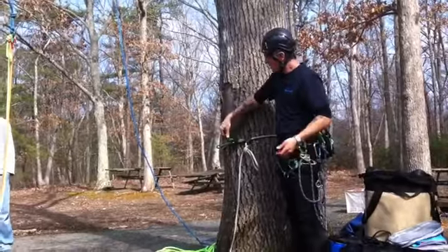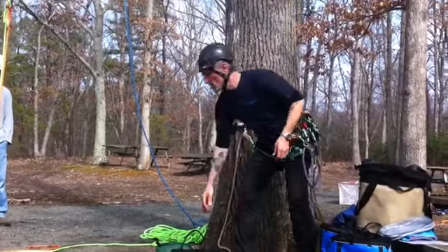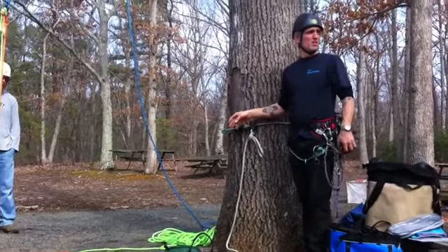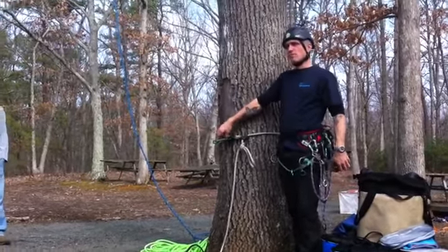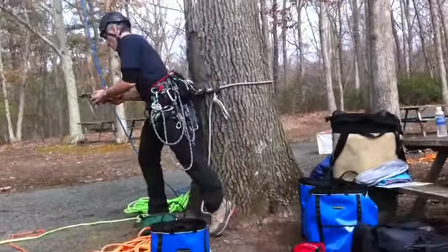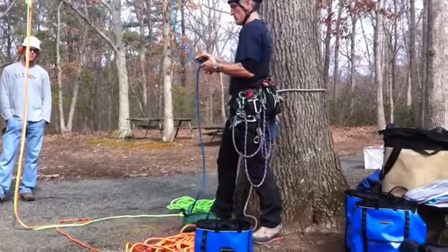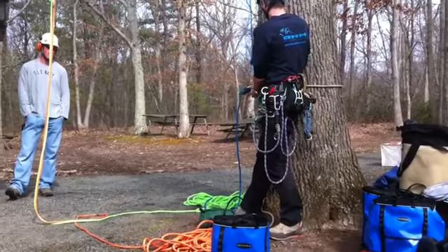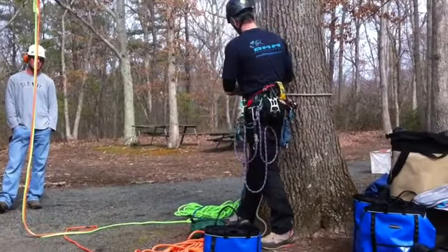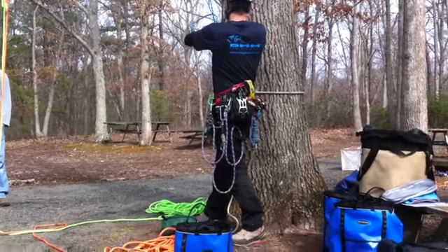I've got a base anchor — it's tight. The risk of cross-loading is pretty limited now. I'm going to use a Figure 8 on there, or you could use an HMS carabiner to rig it, put a munter on, or run a munter off it — anything like that. I'm going to use a rig for this. I'll put that on there and cinch it up tight, then lock that down like so.